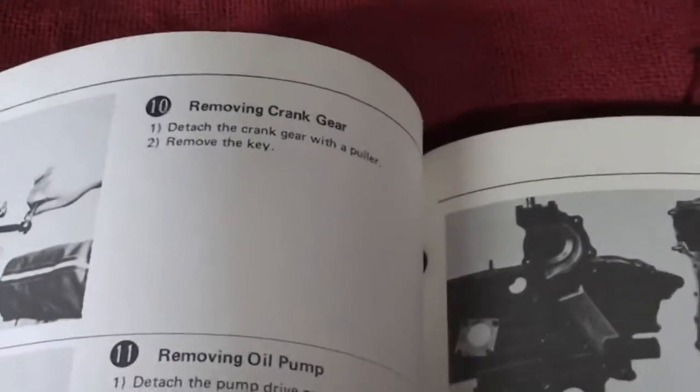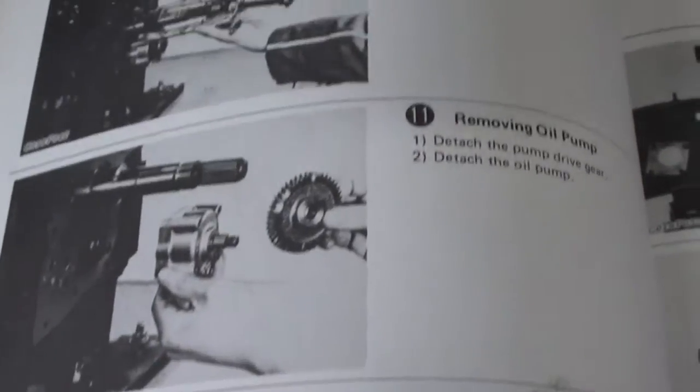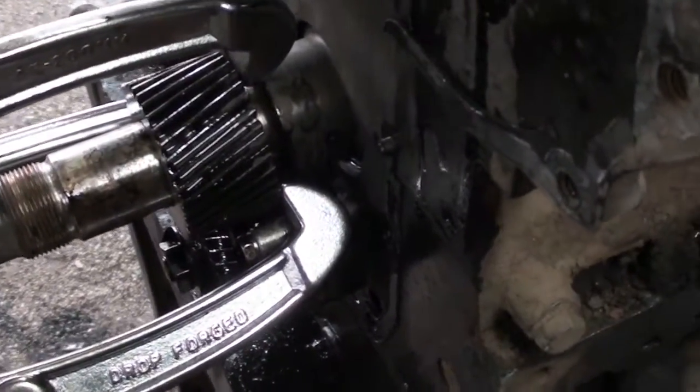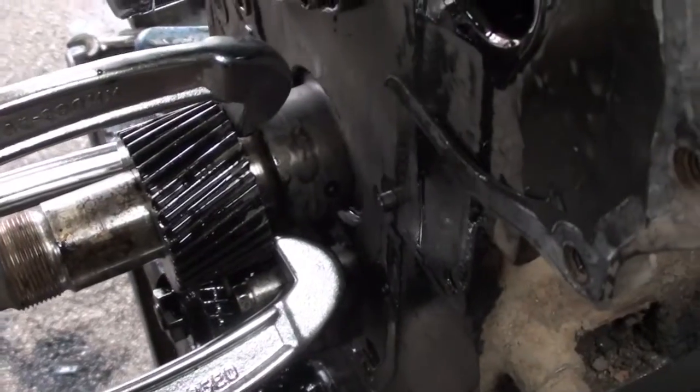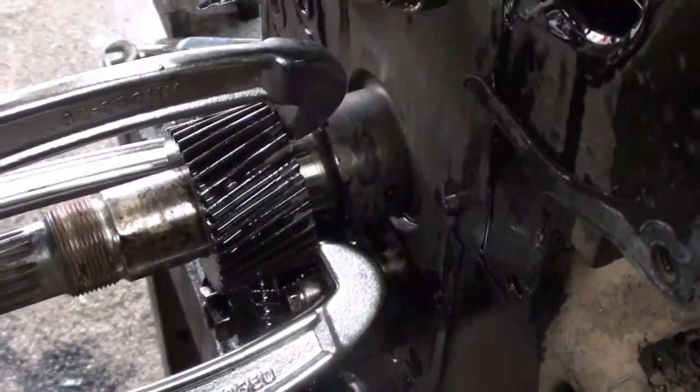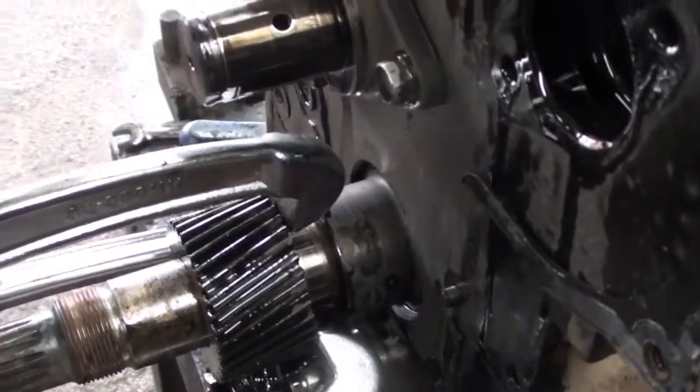On to the next step — we're going to remove the crank gear and then the oil pump. That's how they look on here. Once I got the puller on the crank gear it just comes off nice and easy. Let me get this all the way off and then we'll go ahead and get that oil pump.